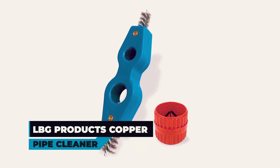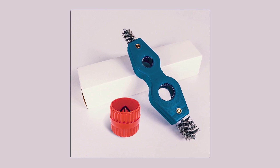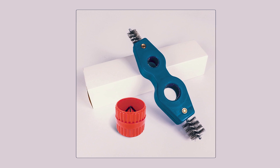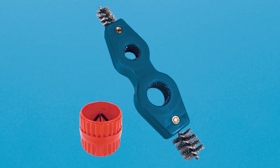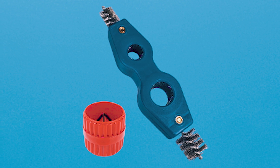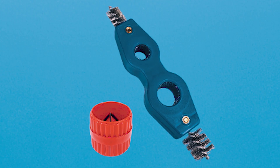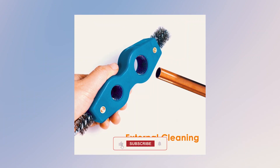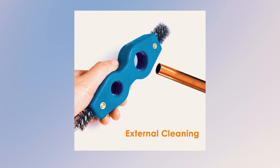LBG Products Copper Pipe Cleaner. Experience the unmatched versatility and durability of the LBG Products Copper Pipe Cleaner, perfect for a wide range of pipe cleaning and deburring tasks. This set includes two pieces, a blue pipe cleaning tool and a red pipe reamer, both designed for cleaning, deburring, and preparing pipes for soldering. Made of high-quality materials such as aluminum, PVC, and stainless steel, these tools ensure long-lasting performance and resistance to rust and corrosion.